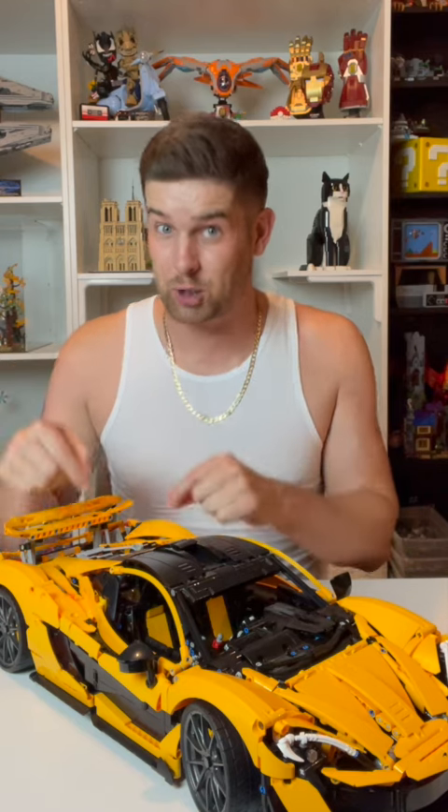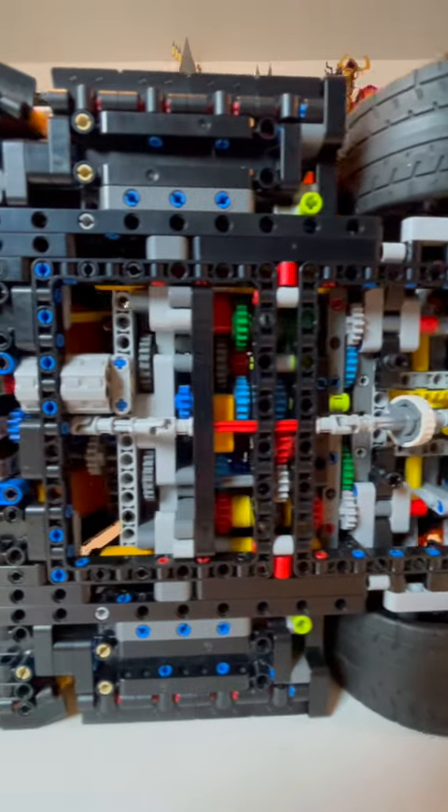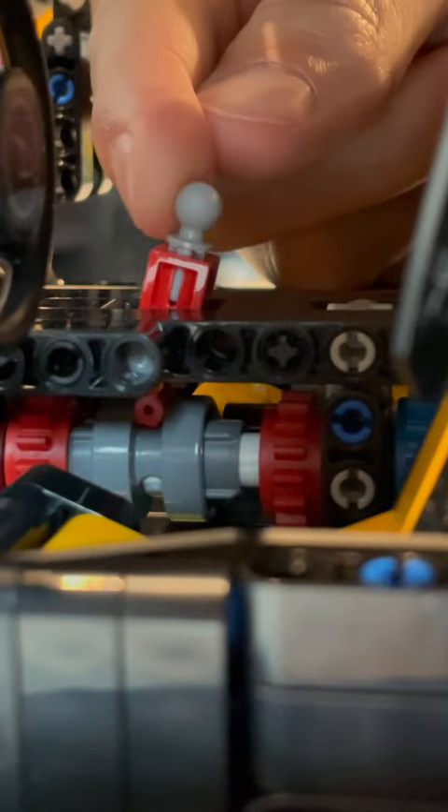Really though, for me, the standout feature of this set is the fact that there is an actual working seven-speed gearbox in this thing with paddle shifters to change the gears. When I was building that, it just blew my mind that LEGO was able to fit a seven-speed gear shifter inside this thing. And when you drive the car along, you can actually see the pistons in the engine moving at different rates of speed depending on which gear you've shifted into. The paddle shifters up by the steering wheel and the gear shifter next to the console make this whole thing look and feel really lifelike.